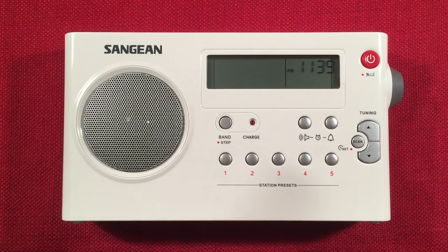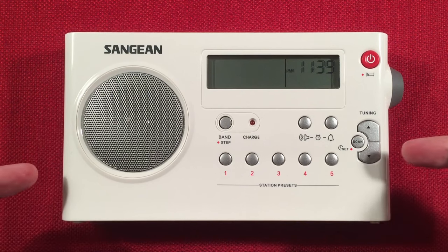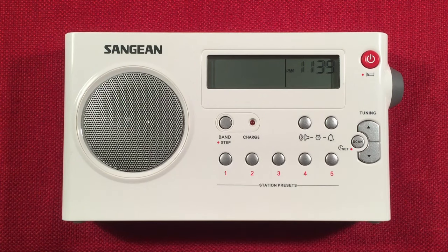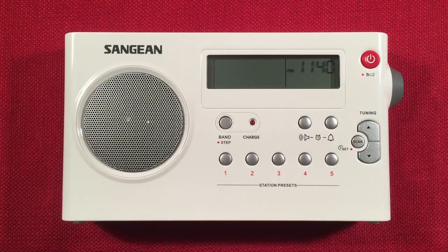In front of us is the Sangean PRD-7, an AM/FM portable radio. In this video, I'm going to be doing an evening medium-wave band scan with it — first, features; second, a size comparison; and third, cruising the evening band. It's the PRD-7, one of my favorite Sangean units of all time.